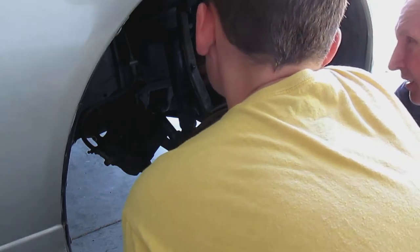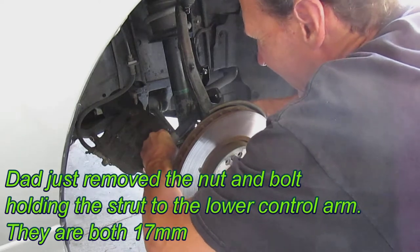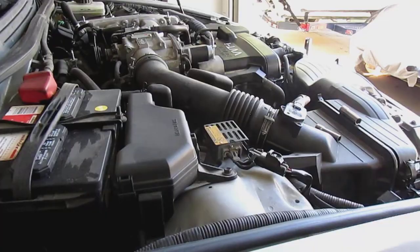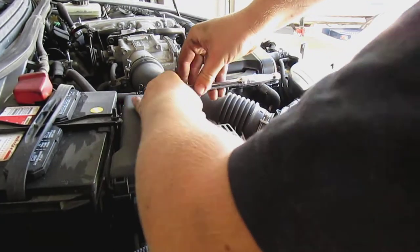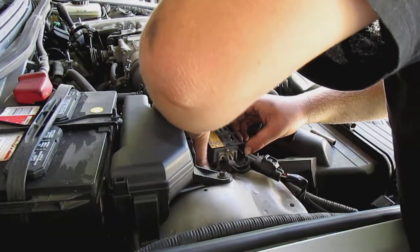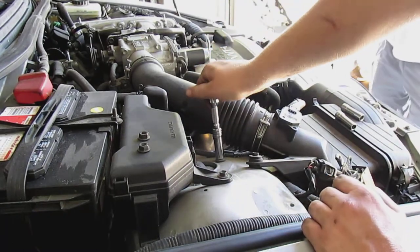We'll be right back. So to get the top of the strut tower out, you have to put this little guy in here. These are 12 mils. These strut tower bolts are also 12.